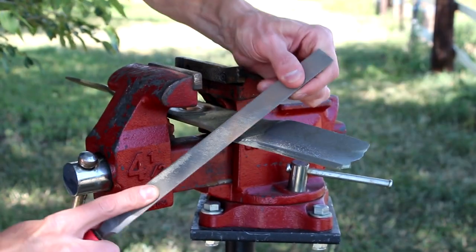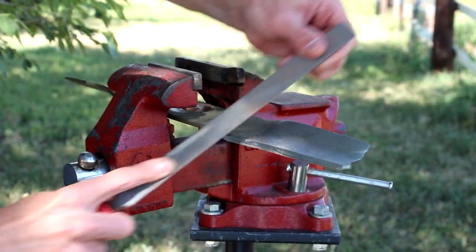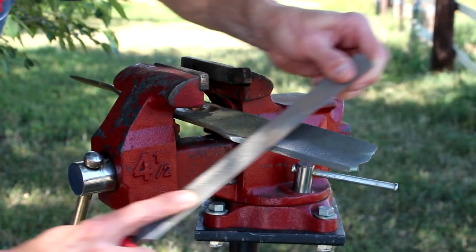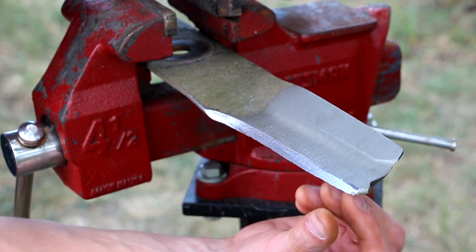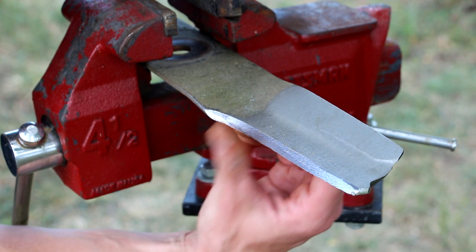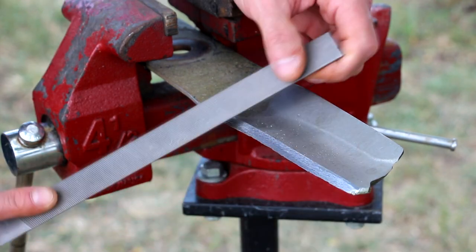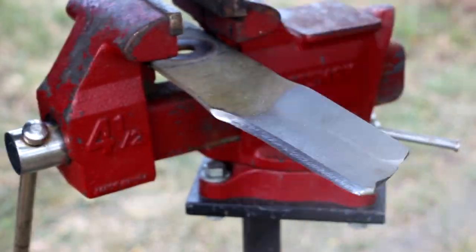Here I'm using the rounded portion of my file to get into this rounded part of my blade. Your blade could be shaped differently — there are a lot of shapes and sizes out there — but basically, if it already has a factory bevel on there, that's the portion you want to sharpen no matter the shape. After a few minutes of work it's starting to get pretty sharp, but there are still some nicks and gouges, so we're going to keep going to get rid of all of them. Depending on how bad your blade is, this part could take a little while — just stay with it and maintain that angle.